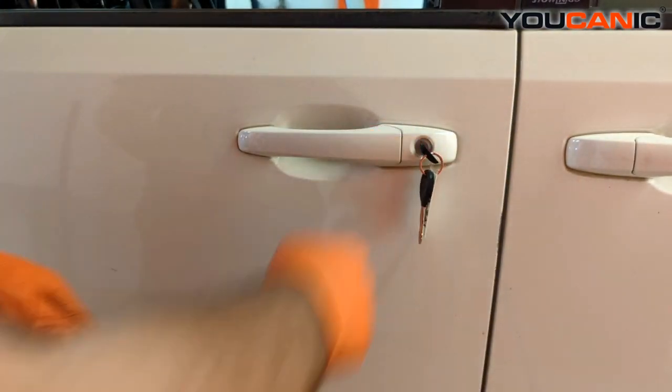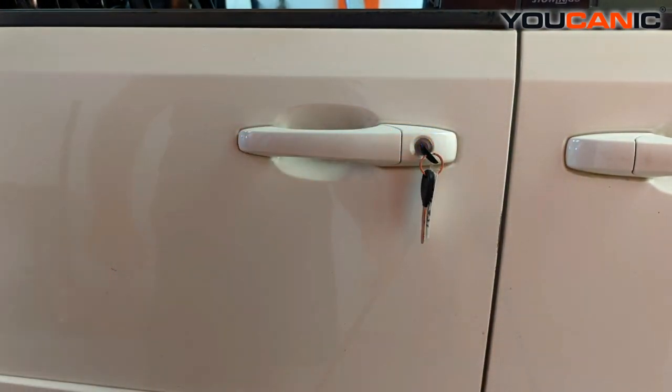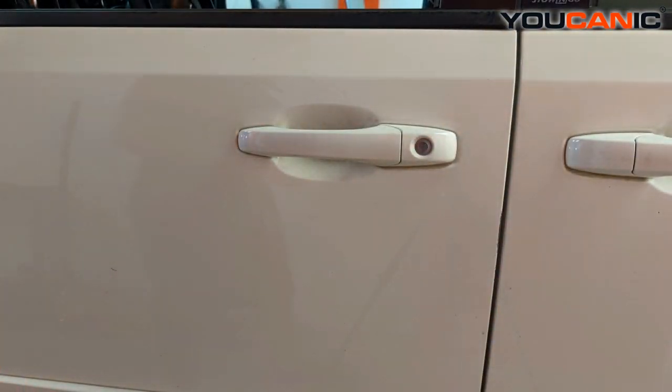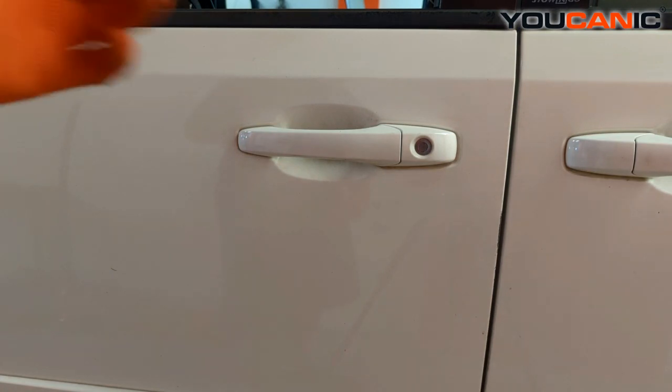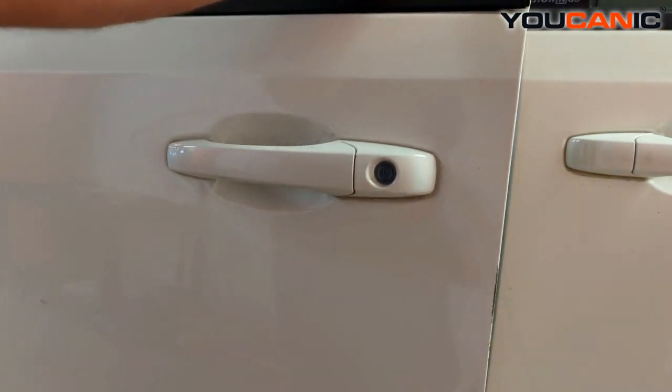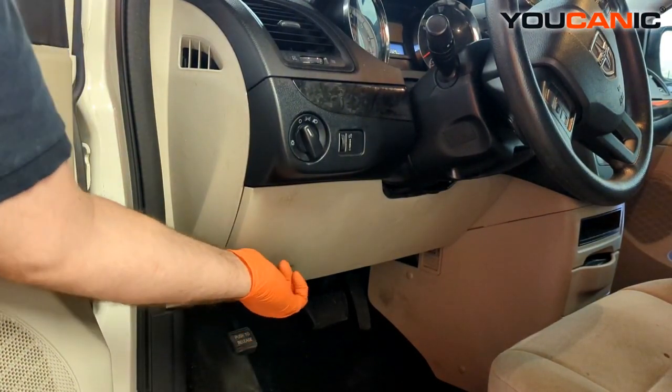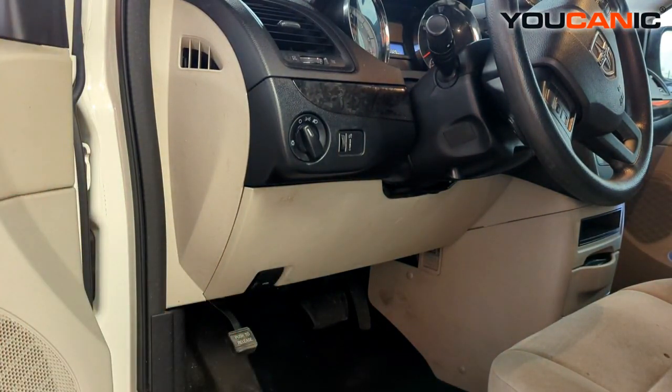Insert the manual key into the keyhole here and turn it a quarter turn to the left — that will unlock the door. Once the door is unlocked and open, you'll see right down here where you grab to pop the hood release lever.